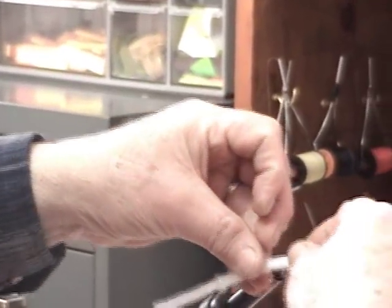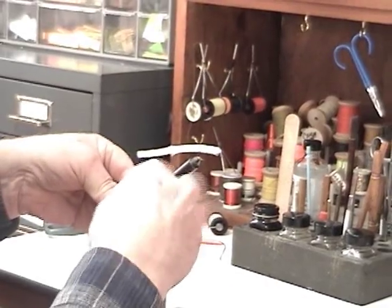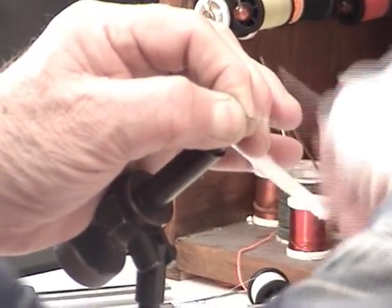Now put it in the vise, and you've got to put a layer of thread underneath so that your shoe goop will stick.